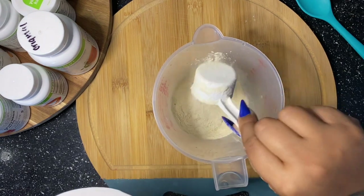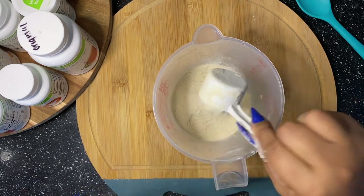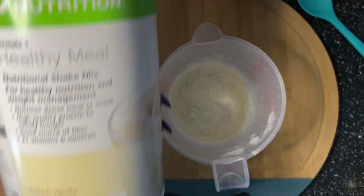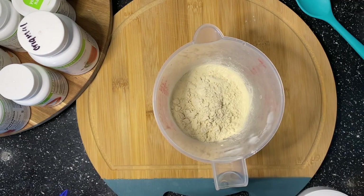We're going to do four scoops of vanilla protein. Once you get the four scoops of vanilla protein, you are going to move on to your Formula One — we'll be doing French Vanilla Formula One.